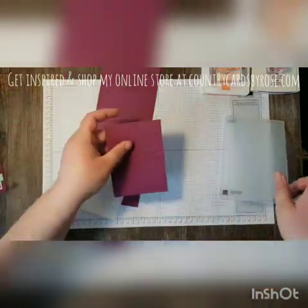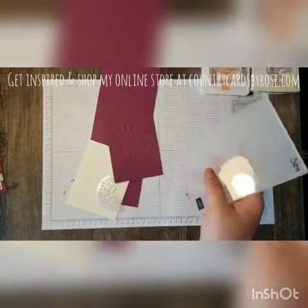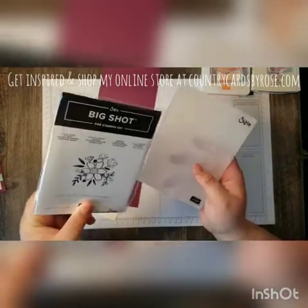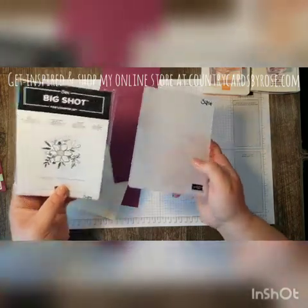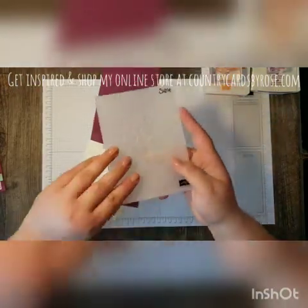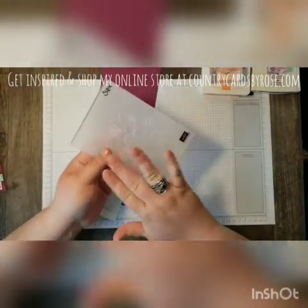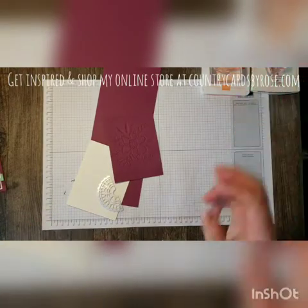The next item from the bundle we're using is this Embossing Folder. This is the Lovely Floral Dynamic Texture Impressions Embossing Folder. This one is the thicker Embossing Folder where you only use the one top plate — when you run it through, you don't need both the top and the bottom plates.